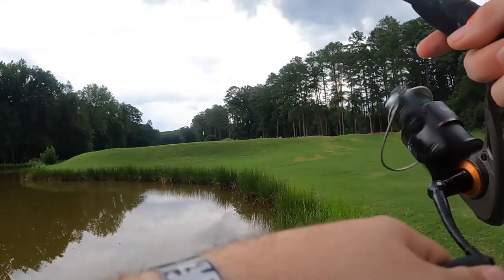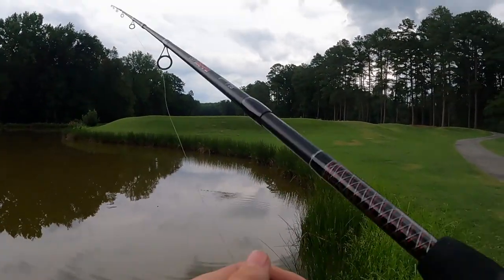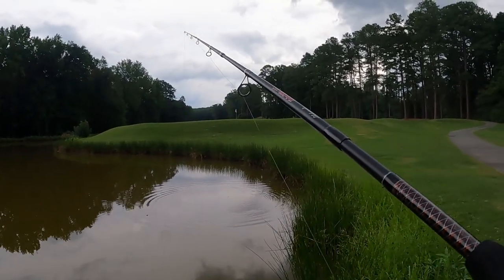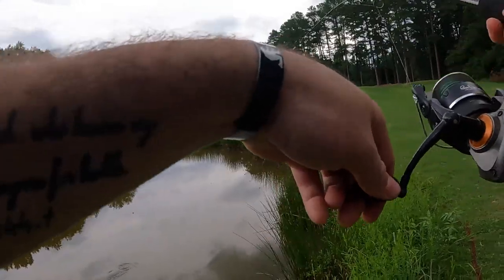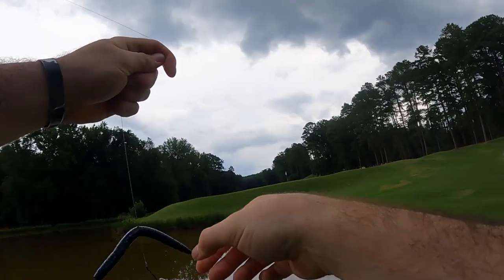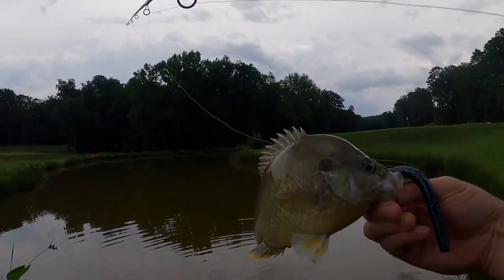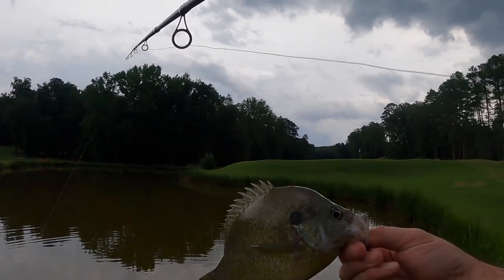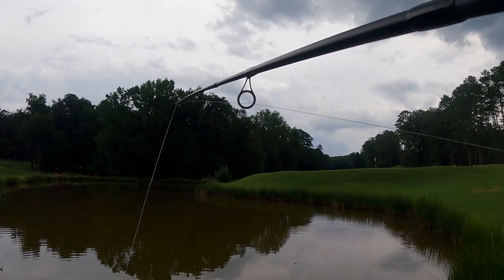There he is — nope, never mind. I think that was a little guy that had it. There's one — oh my goodness, that's just a monster sunfish! That is not what I was expecting. I think he might be the little guy that tried to take it in the first place, so go ahead and throw him back. He just got that hook wrenched on him. I was expecting a three pound bass.